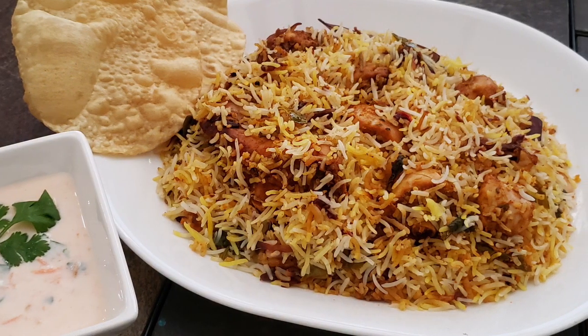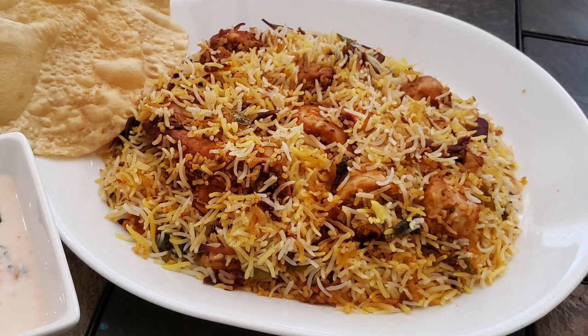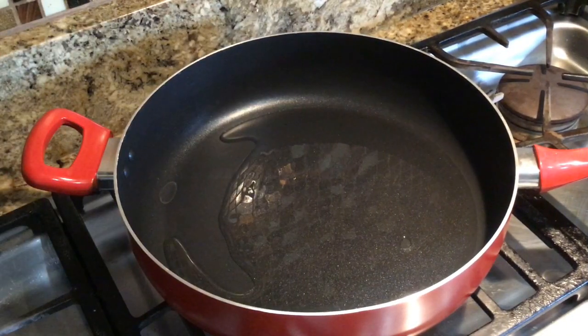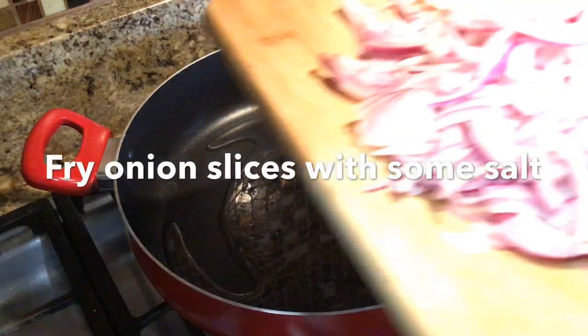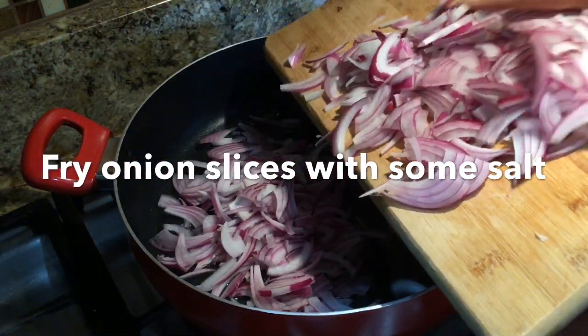I am going to show you the Dum Biryani. We are going to show you how to measure it and how to make it into thin thin layers.